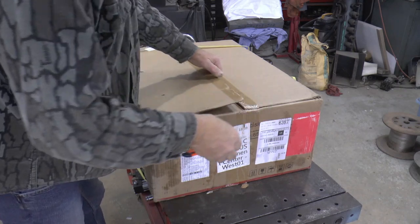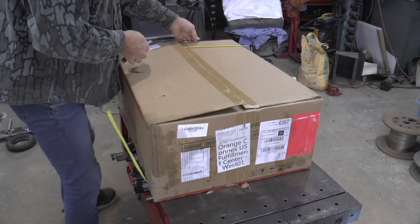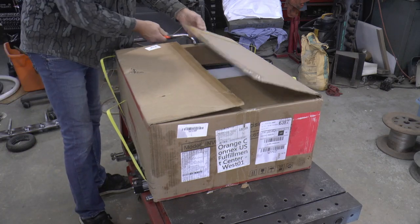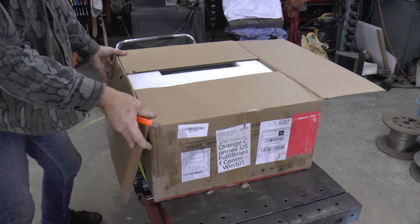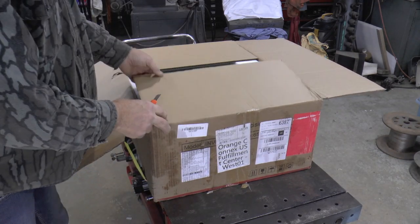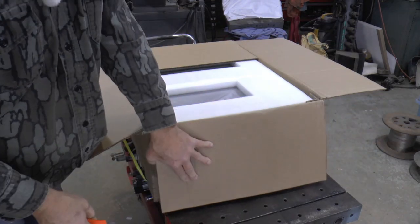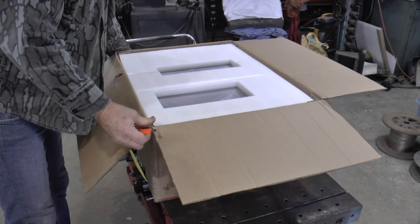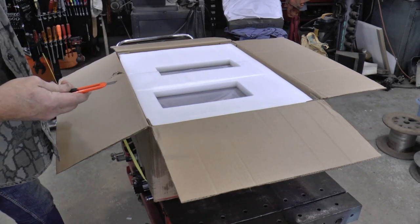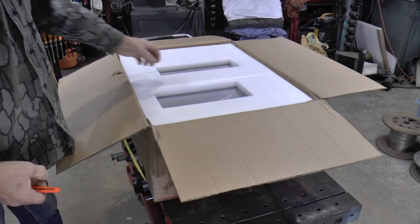I can't find any videos except the ones that Powmister makes where anybody really shows it in operation. I mean, they show it running, but they don't get into any kind of detail. So I thought maybe I could do that.